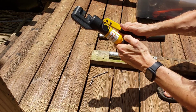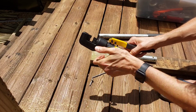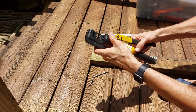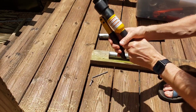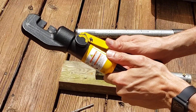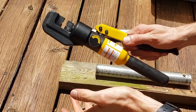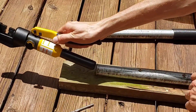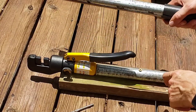I'm pretty strong — I tighten knobs and caps that other people can't get off — so I have enough strength to do this. But after doing several crimps, it really starts to hurt your hands. So I wanted to make something that requires a little less force and is easier to do without pushing quite so hard.